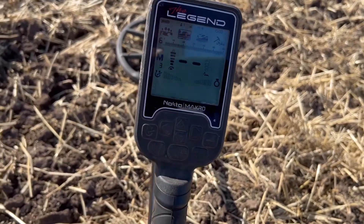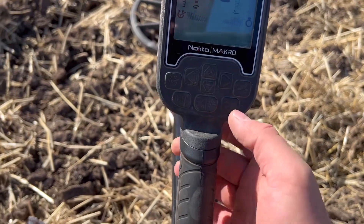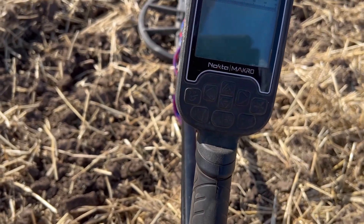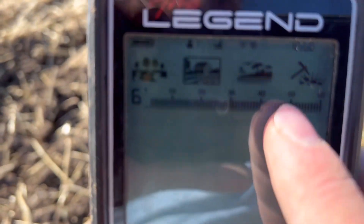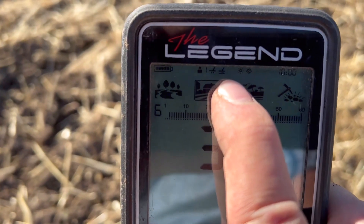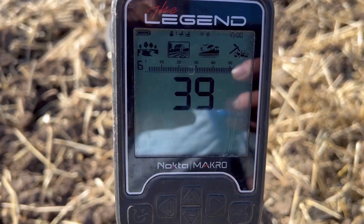That signal was just trash. But while I'm down on the floor, I might as well show you how to do the ground balance tracking. As you hit your ground balance button, make sure you're flat to the floor, and then just press your pin pointer. You'll see this little icon up here - once that's on, that means your tracking is set up, and then it just tracks the floor as you walk along.